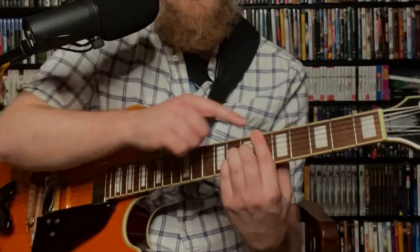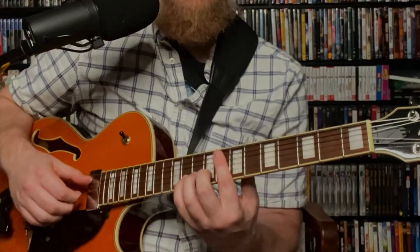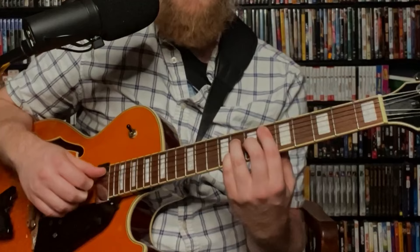Then I jump down to a B flat 13 shape. I've got B flat, A flat, D, G — because our next melody note is G, so I want that G on top. Then I come down to F, and that F I'm barring across my first finger. For the B flat 7 chord I'm picking the sixth, fourth, third, and second strings. Then I land on G and play an E flat major 7 — E flat, B flat, D, and G on top.